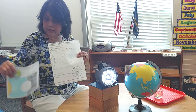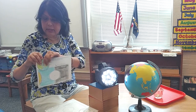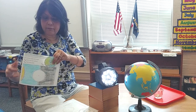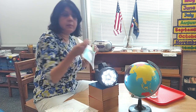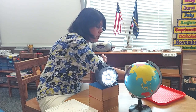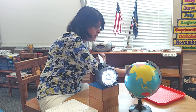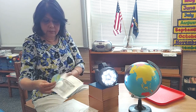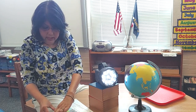I already colored it, and then students need to cut out the earth. I cut it out and there's a little dot there, so we're going to put a little paper fastener right in this white circle — and that's going to be the earth.